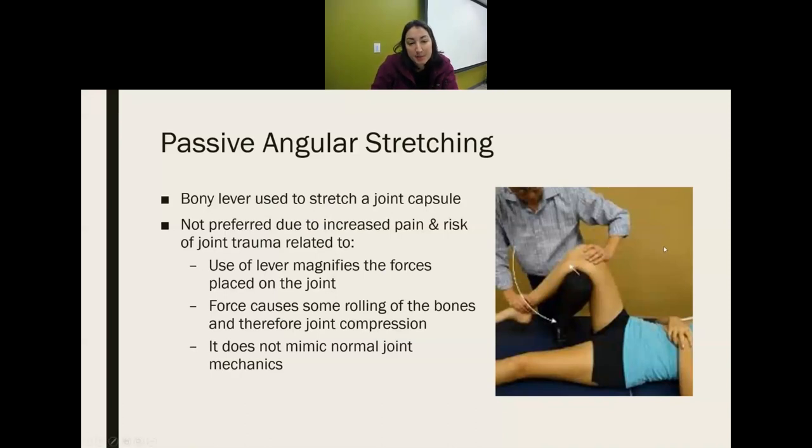Passive angular stretching is a different type where the bony lever is used to stretch the joint capsule. The therapist places the patient's leg over their knee and does a long passive angular stretch, pushing on the bottom to stretch the front of the capsule. We don't prefer this — it's painful, there's a risk of trauma because it's not specific, it uses high magnitude of force, causes rolling and compression, and is not similar to normal joint mechanics. It may be used if there's significant scar tissue to break through, but otherwise it's not the preferred method.